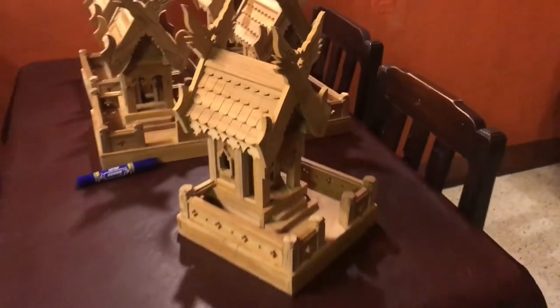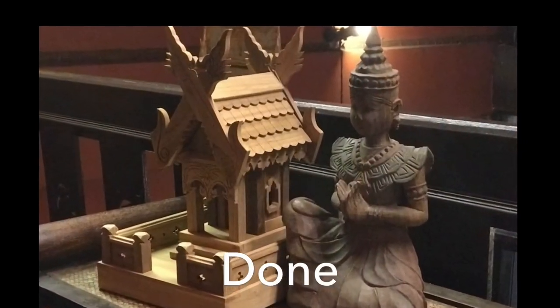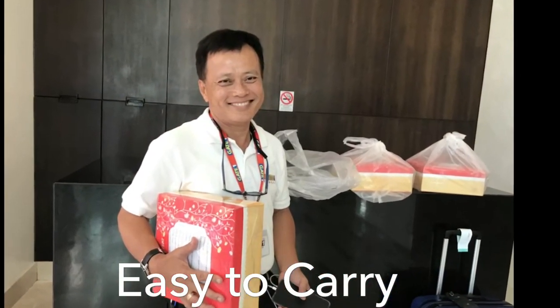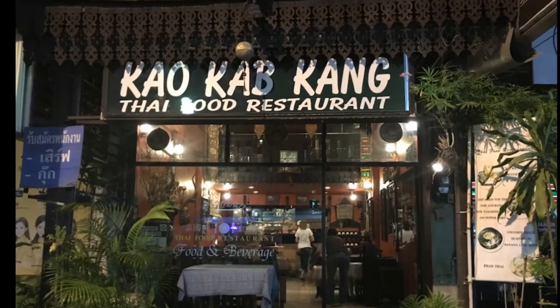That's it. Simply. Easy, isn't it? Thank you. Thai food and Thai spirit house — a memory of Thailand.